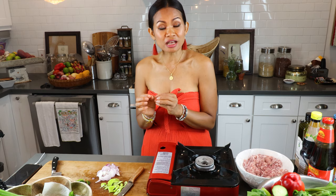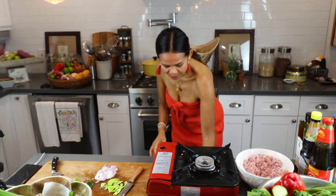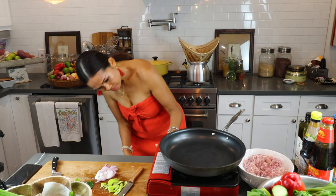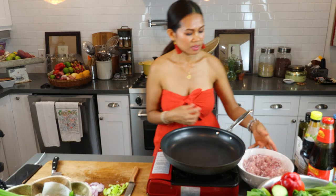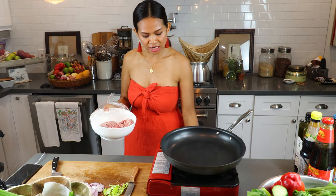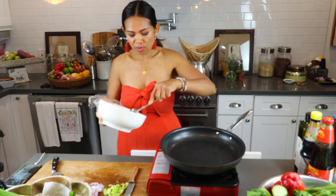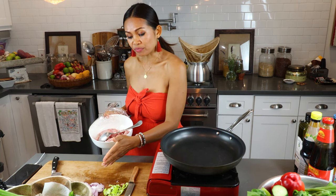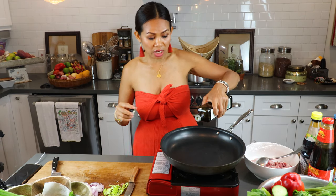If you can't find sweet basil or holy basil, you can use either one. So now let's do it. I have my ground pork right here — it's very easy and simple. You go to the grocery and tell them you want ground pork. Or if you have more time, you can buy pork shoulder and cut it to whatever size you want. But the ground pork is quick, easy, and simple.